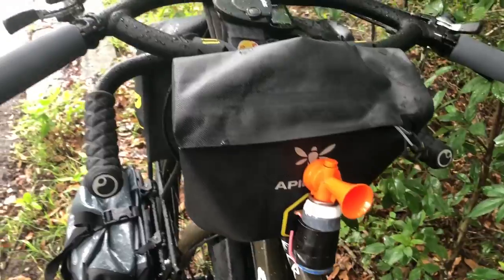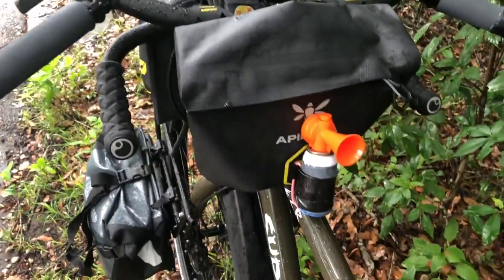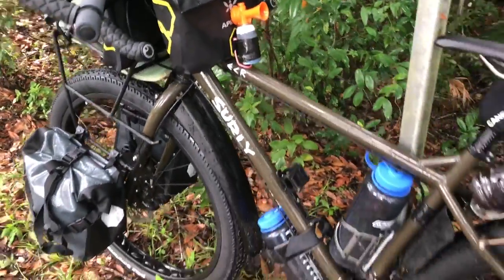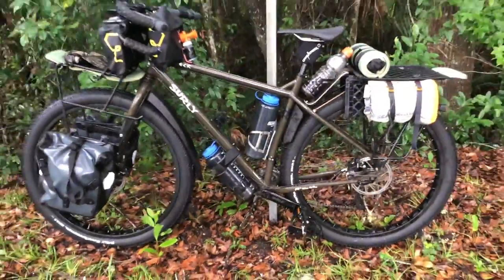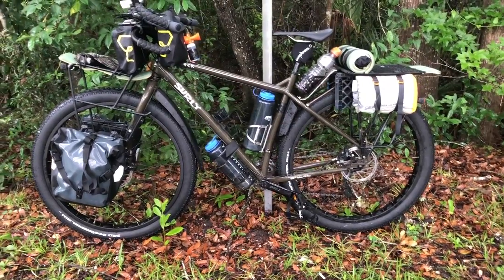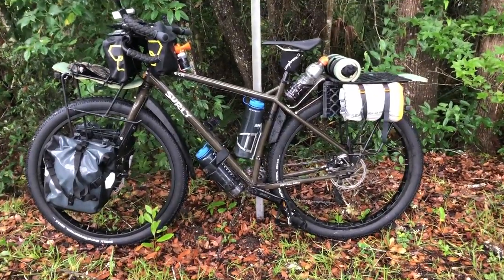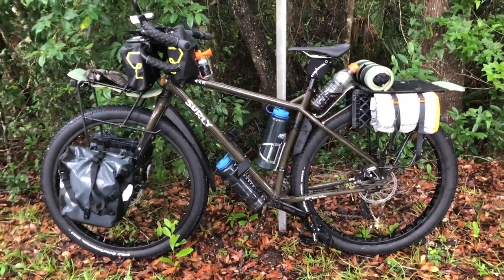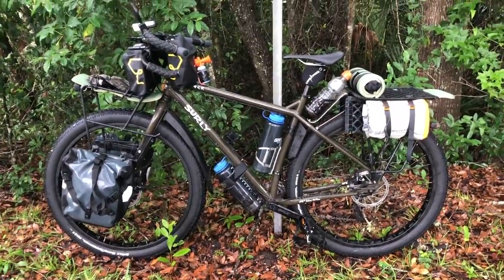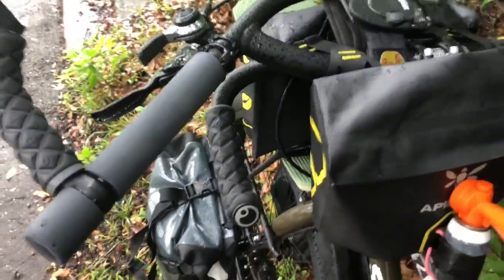I didn't use two before but I'm trying that out — I think that's going to work great. Because they don't absorb any water. Anything you have on the bike that absorbs water is going to get really heavy when you're pedaling in the rain like today — something to be aware of. I found that out the hard way 30 years ago on the Southern Tier route; I made my own panniers and they absorbed water like crazy.